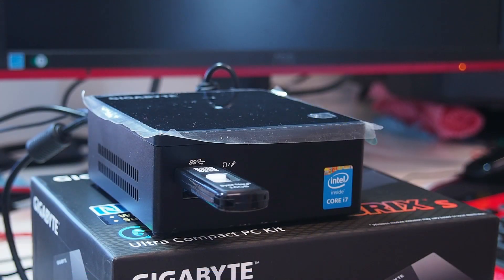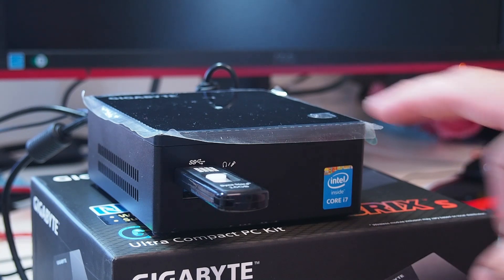We've installed the memory, installed the hard drive, and put it back together. We've put the Windows 10 operating system on a USB stick and now we're going to install it. This is a fresh system — nothing has been pre-installed or changed. Everything is stock. We're just doing it for the first time. Power on.